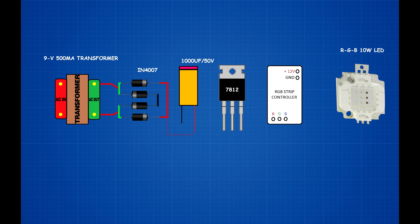Connect bridge rectifier input to transformer AC output. Connect bridge rectifier positive pin to 1000uF capacitor positive pin. Connect bridge rectifier negative pin to 1000uF capacitor negative pin.